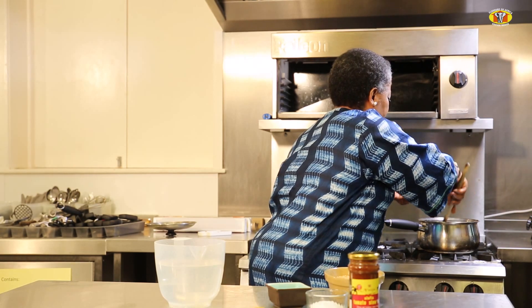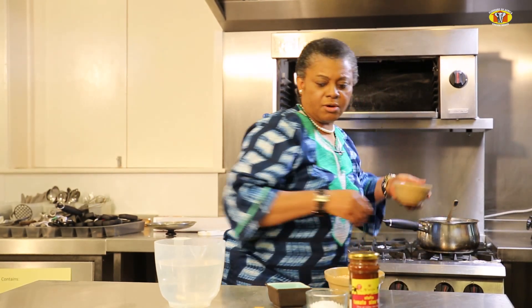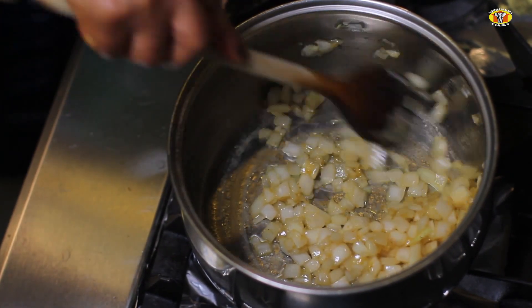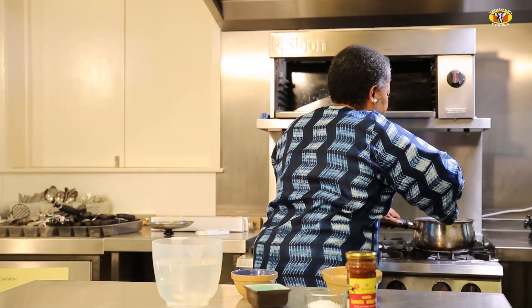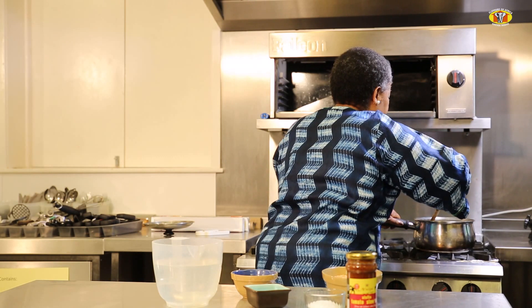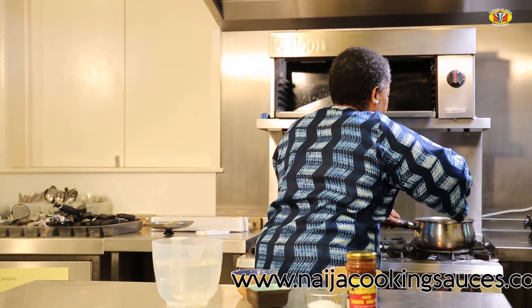I'll add vegetable oil, stir slightly, and then crumble in one vegetable stock cube. I want it browned. This is a delightful soup for the winter months.